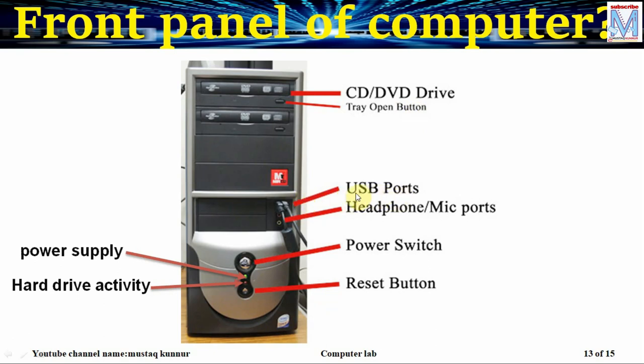USB ports, that is universal serial bus ports, are used by external devices such as keyboard, mouse, and hard disk in order to connect to the computer. Headphone and mic ports are also available on the front panel, used for headphone and microphone connections.